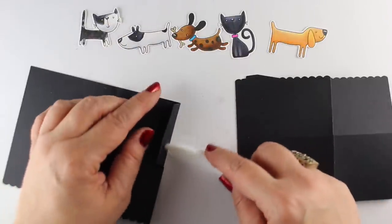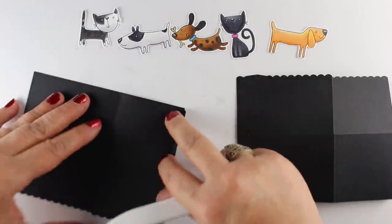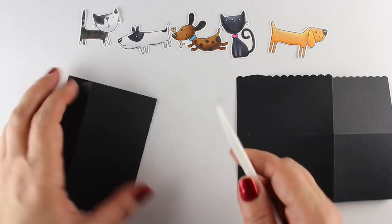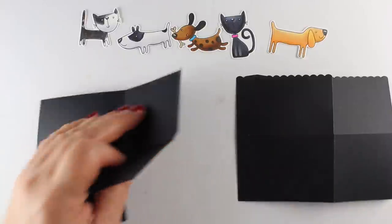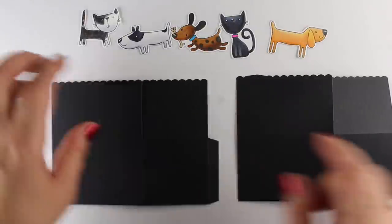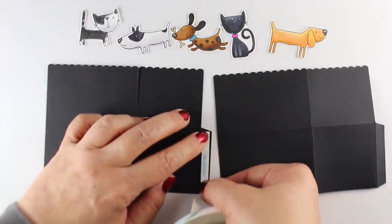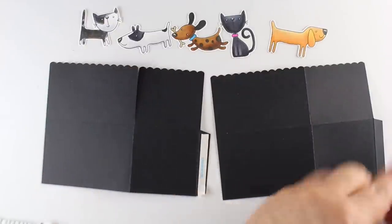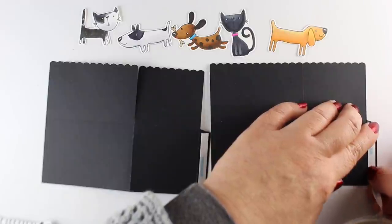I just got a new Teflon bone folder — everybody's talked about these for years and I hadn't gotten one. And it's kind of nice — I'm getting nice crisp edges now, which is pretty sweet, makes me a happy camper. To adhere anything that's going to be interactive, I always use Be Creative Tape. It comes in all different kinds of widths — I'm using the really skinny, skinny stuff this time and putting it on the little tabs.